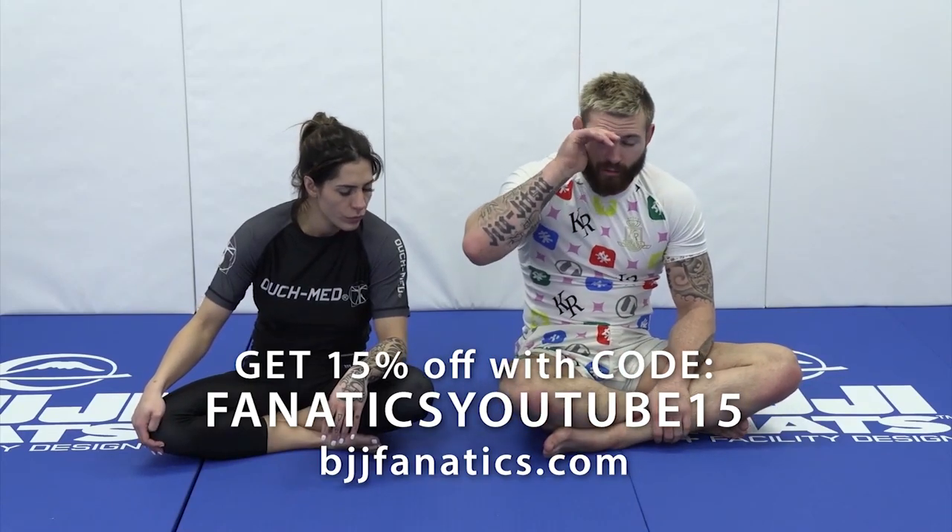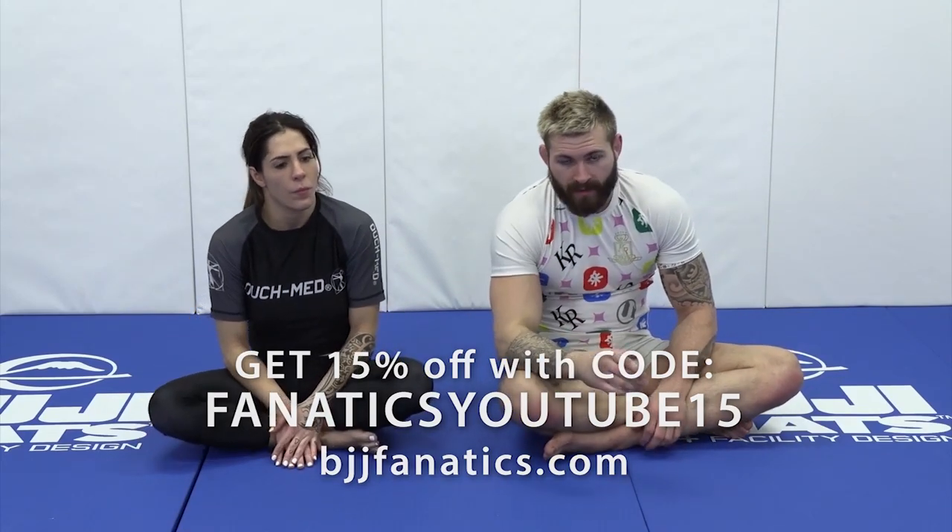Now let's look at a hammer lock from crossbody ride. We started off with attacking your partner's legs, now we're gonna go to the arms, then to the neck, and then eventually go into a back take on our partner.